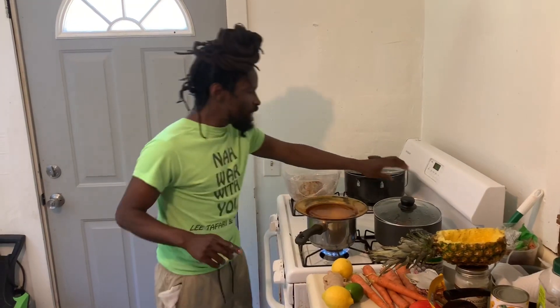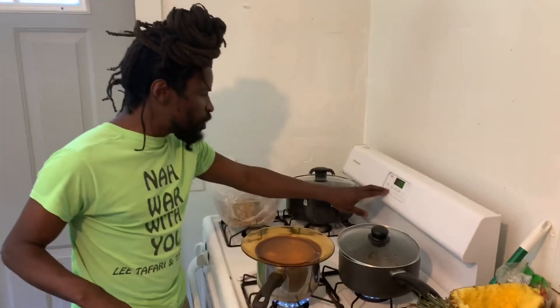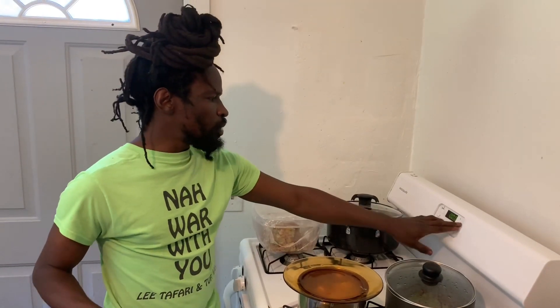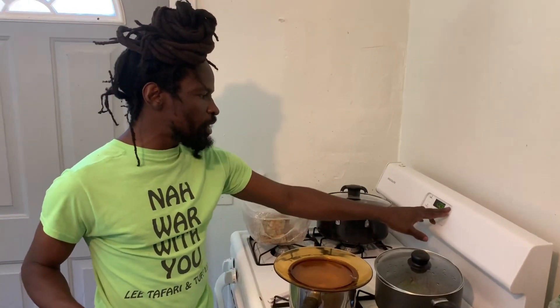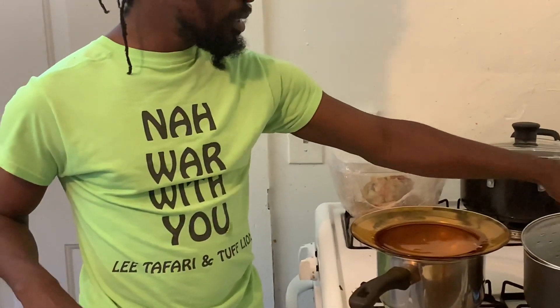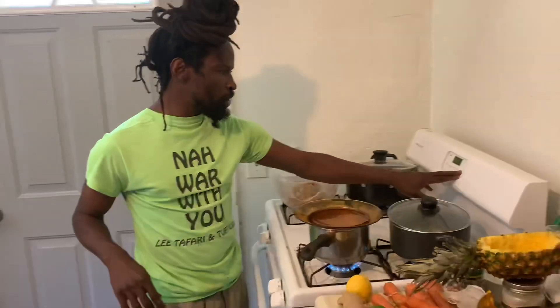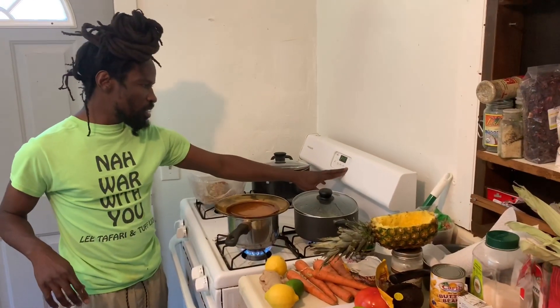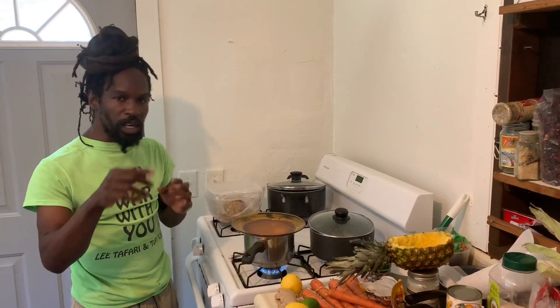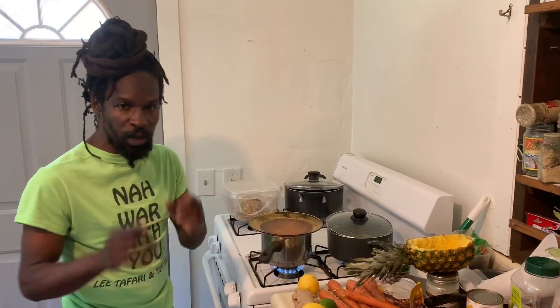Now we're going to go ahead and preheat the oven. I'm going to put the oven at 250 right now to preheat. So when we come back, we're going to show you what it looks like and what we're going to do.